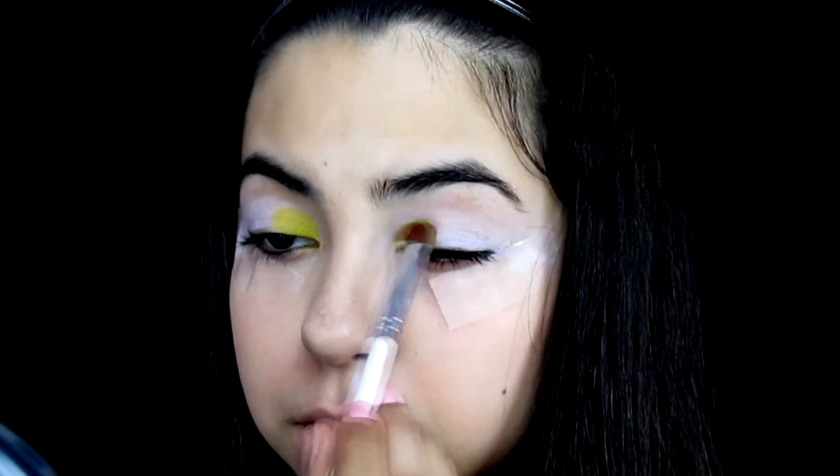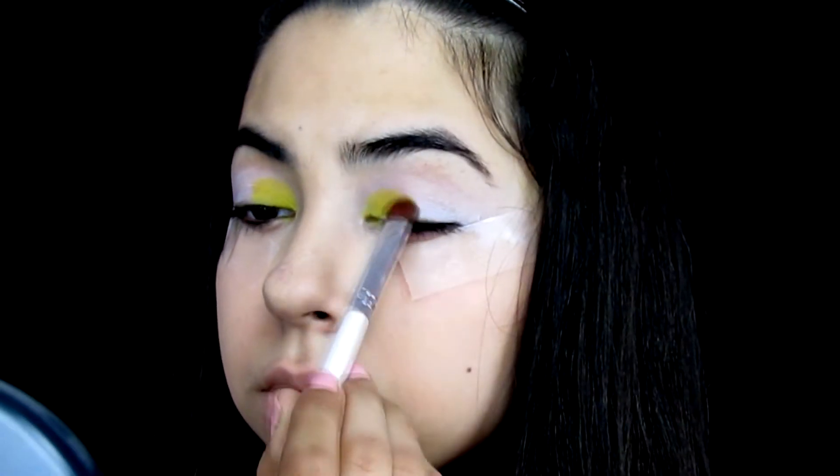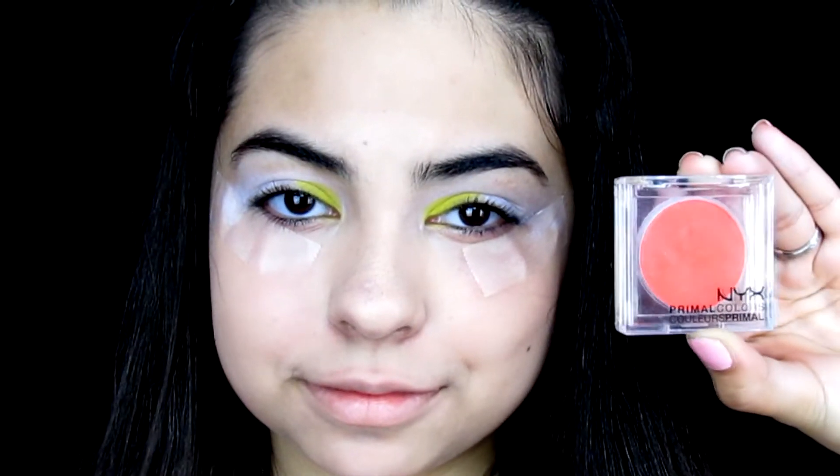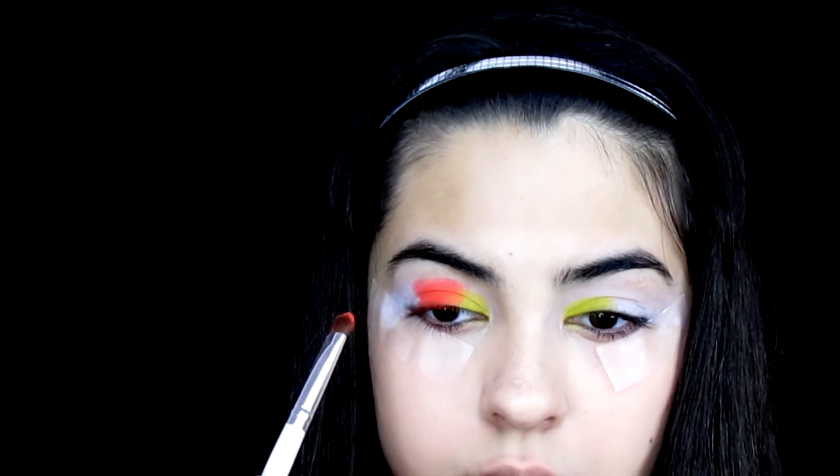To start the eyeshadow look I'm using the NYX Primal Colors eyeshadow in Hot Yellow, applying it to the inner part of my eyelid just past my pupil. Then I'm using Hot Orange from the same NYX Primal Colors line, applying it to the middle of my eyelid going past the pupil, stopping about halfway across the white part of my eye since I'm adding another color after.